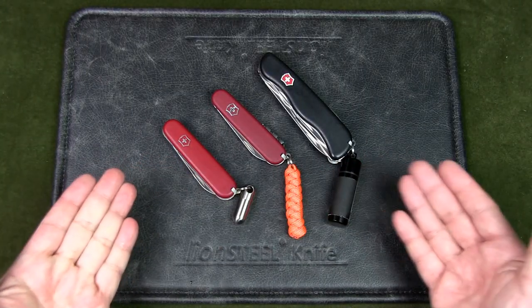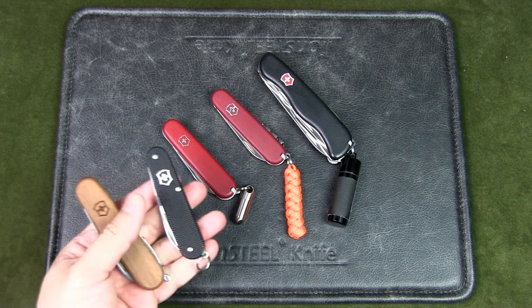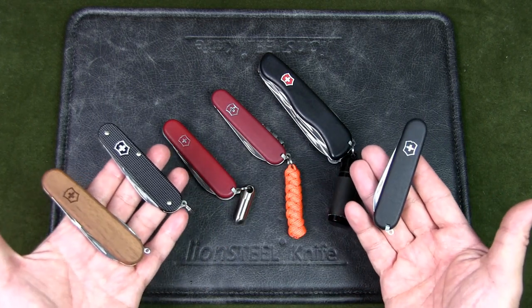I'll be using these three Swiss Army Knives as examples in this video, but of course you can incorporate the kits into your favorite Swiss Army Knife, or you can change the kits between knives and rotate them within your outdoor EDC.